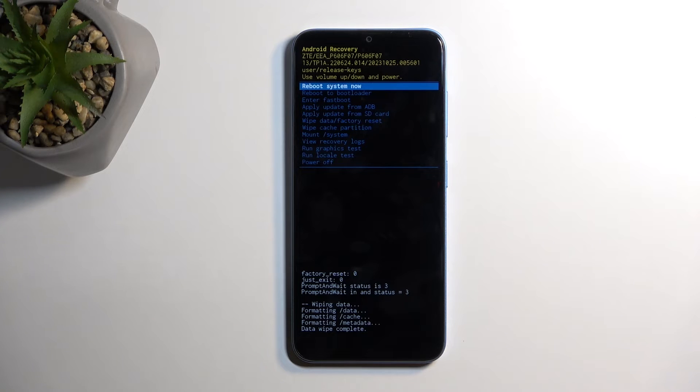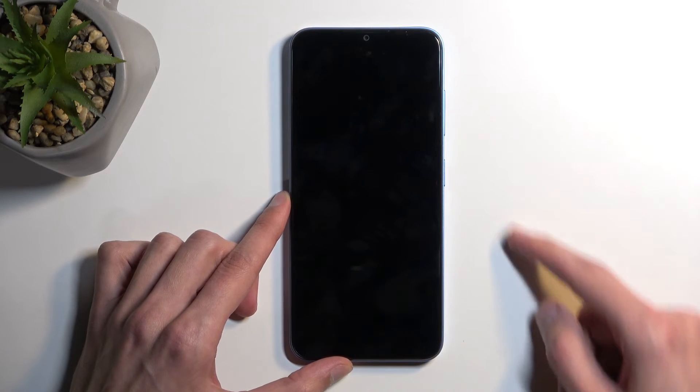'Reboot System Now' will be selected by default, so press the power button once again to initiate the reboot. The device is still continuing the reset in the background, so it will take a little bit longer to boot back up — don't worry, that is completely normal.